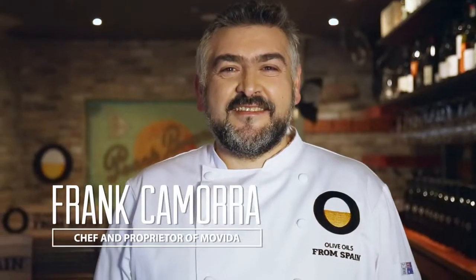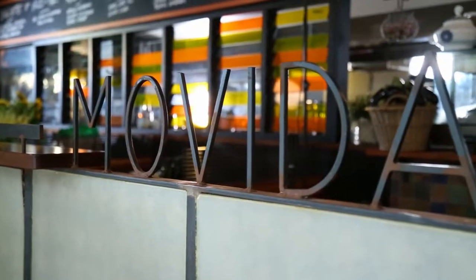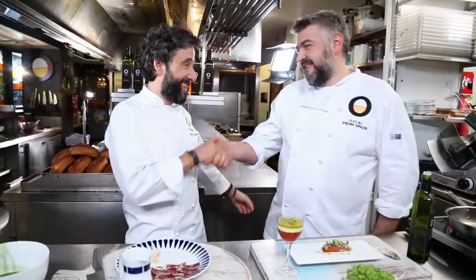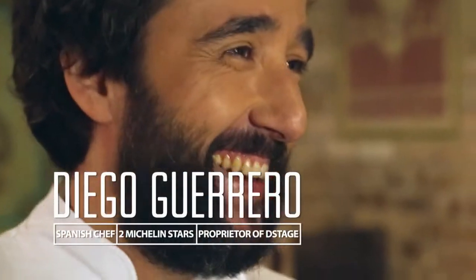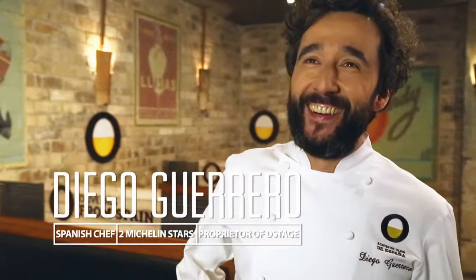Frank Mora is a chef, author and owner of Spanish restaurant Movida. Today, he's sharing his kitchen with two Michelin star chef and international ambassador for olive oils from Spain, Diego Guerrero.